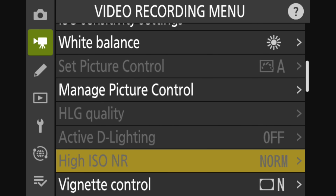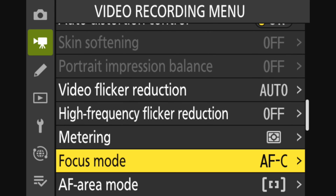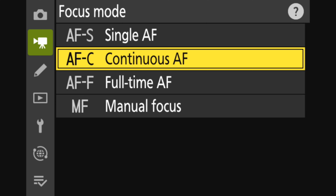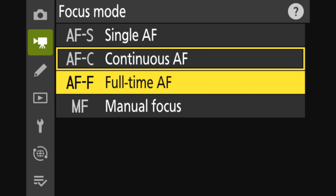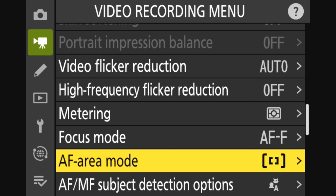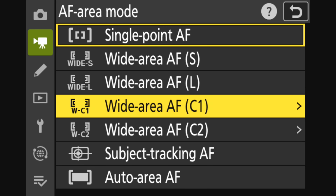Side note: if you are not going to be filming people, please do not skip this part of the video, because a lot of these settings are also going to apply to filming other things as well, aside from one menu tweak we'll make later on. First, open your menu settings, open the video recording menu, and scroll down to focus mode. For this mode, you're going to want to choose AF-F full-time autofocus, which is the mode Nikon has made specifically for filming videos.